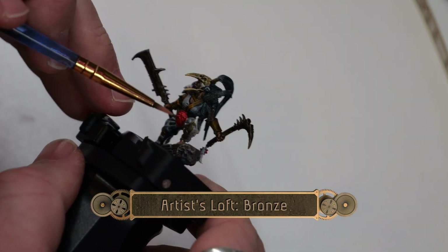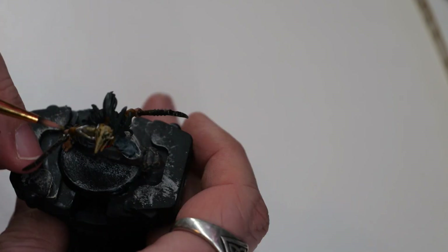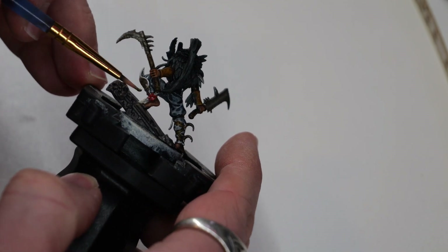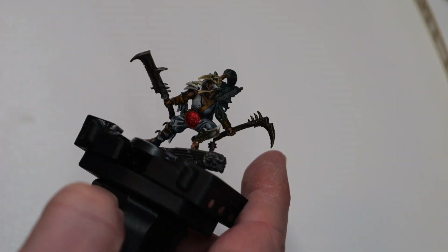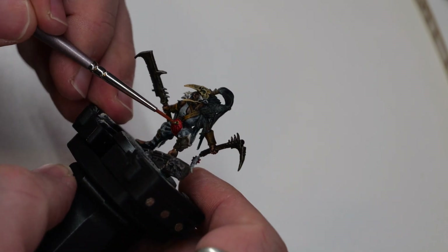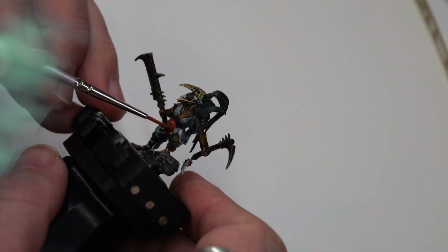Now using some bronze from the Artist's Loft series, I'm going to go over the shoulder pad as well as the leg guard, doing roughly one and a half to two coats as needed to give it a really sharp bronze look. Then using a stiff-bristled fine tip brush, I'm going to very carefully highlight all of the raised sections on the belt buckle.